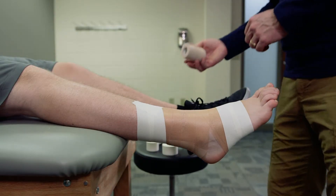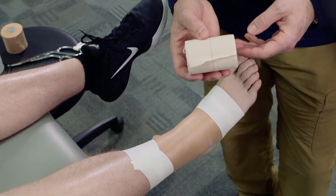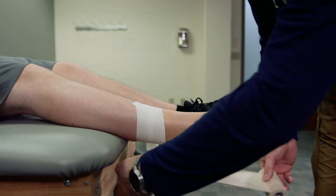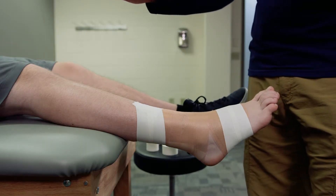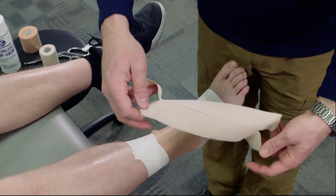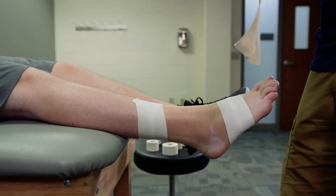Now that the anchors are done, we're going to use some elastic bandage tape. It's sticky on one side but allows stretching — this is called Elasticon, though there are many different options you can use. I'm going to measure from the base of the calf down to the foot anchor, getting a piece about 15 inches in length. Once I have that piece pre-cut, I'll take my scissors and cut two small strips into the bandage so I can secure it onto the leg.